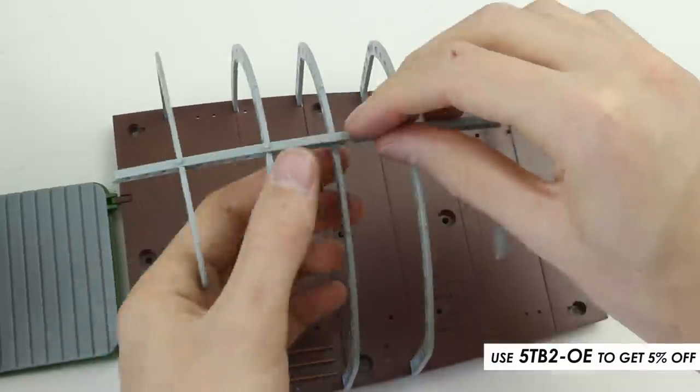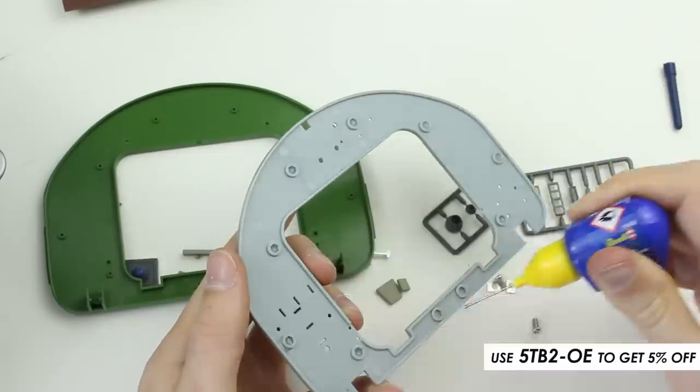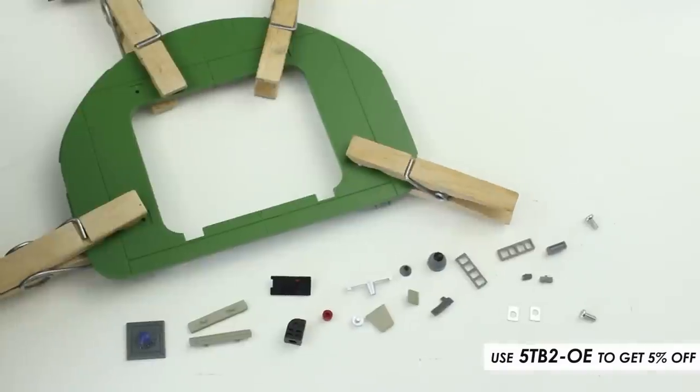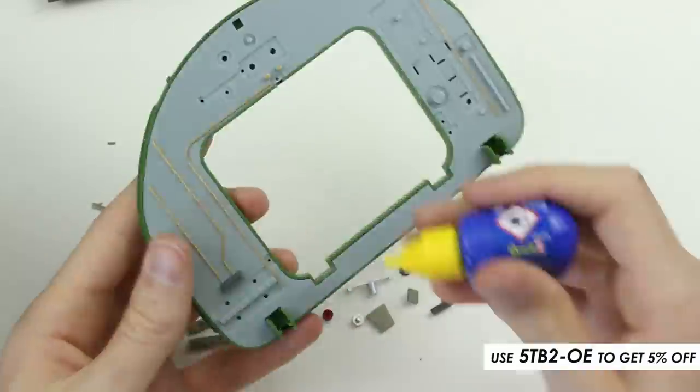The top beam was carefully pressed into place. After joining the wall parts with plastic glue, I waited for it to dry before gluing on the small details.